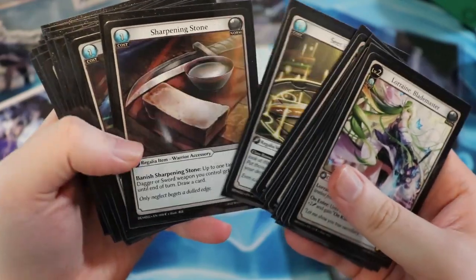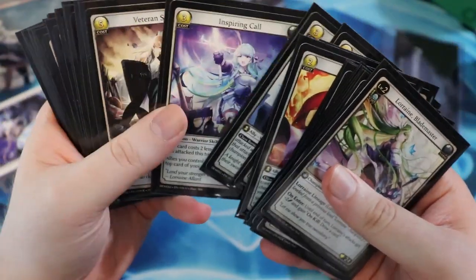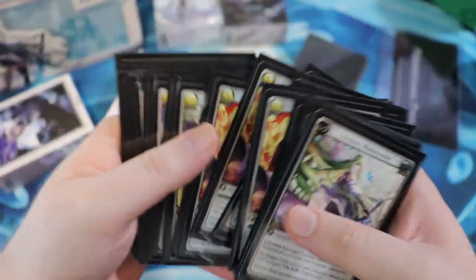Look how amazing this looks, right? And hey, look — same artist. This is Honshu, same artist as the map that I showed off. Absolutely beautiful artwork here. The coloring — everything looks so good, so good and crisp.